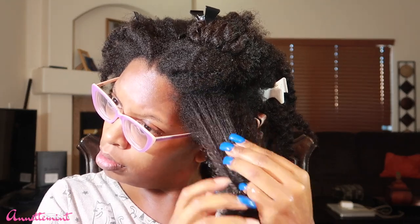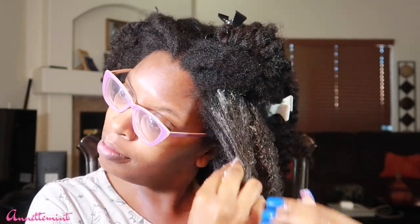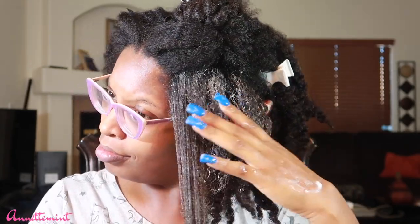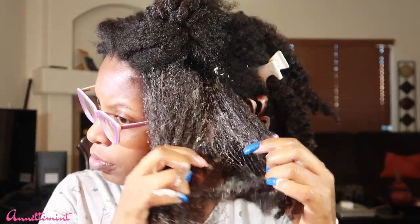I'm going to section my hair off, lightly mist my hair with warm water, and we're going to start pre-pooing. I do have the Felicia Leatherwood brush here but I also have my comb. I'll be applying the DIY pre-poo now. With this particular pre-poo I try to make it the day of, because it's not something you want sitting around — you can refrigerate it for maybe one or two days but that's about it. It's very creamy, a little on the thicker side, but if you want to water it down you can. It has amazing slip, so I'm going to section off my hair, spritz it with water, apply the pre-poo, do a little finger detangling, and detangle more so with the Felicia Leatherwood brush.